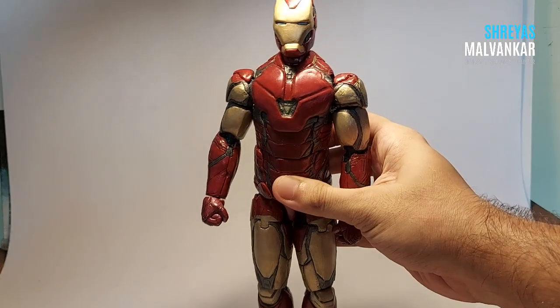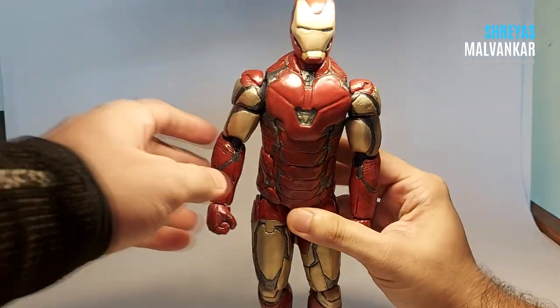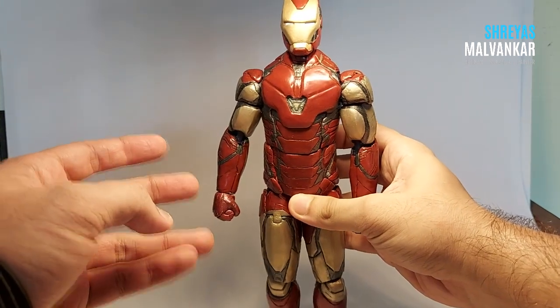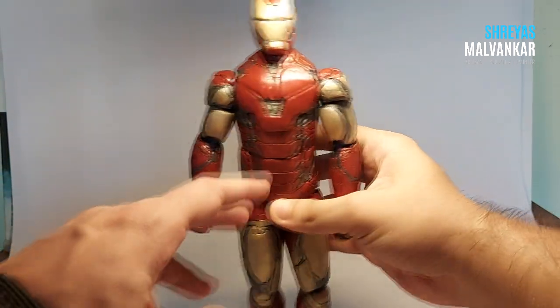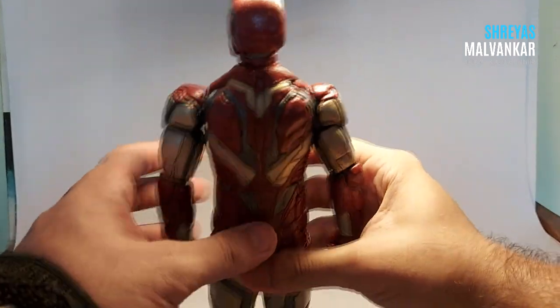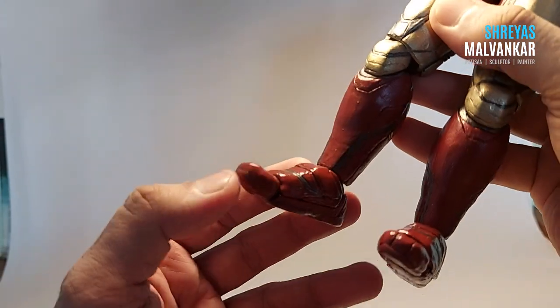He deserves some more videos. Basically what I'm going to cover in this video is: first I will suit him down, I will show his articulation points, his limitations, his drawbacks, and also some plus points. So coming to the articulation first.